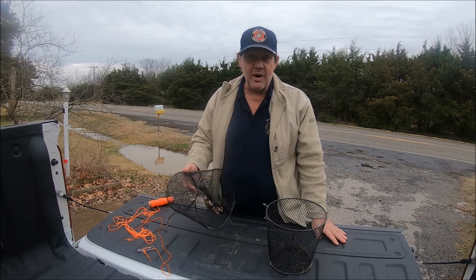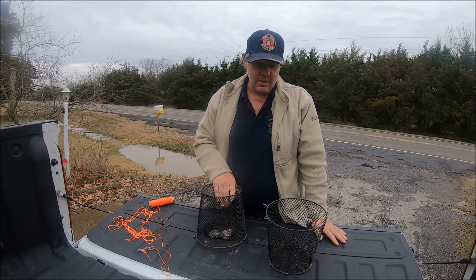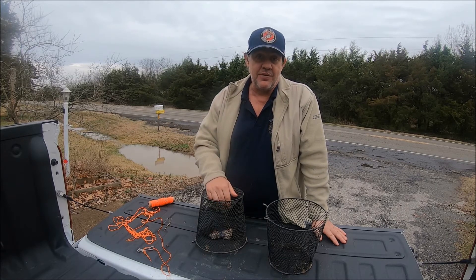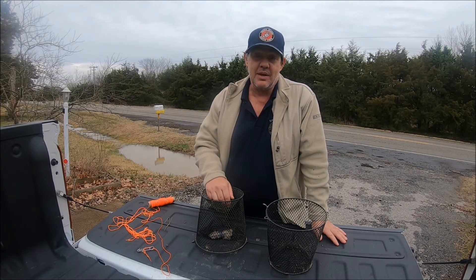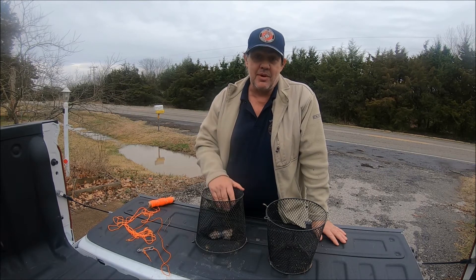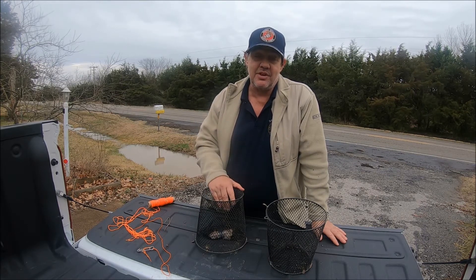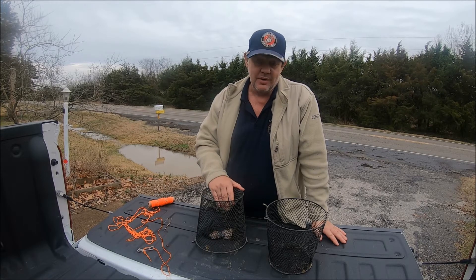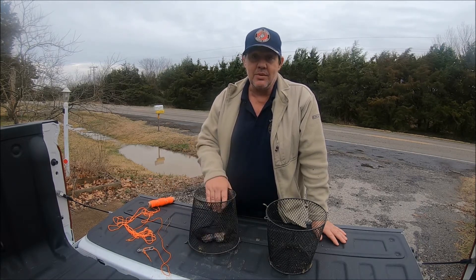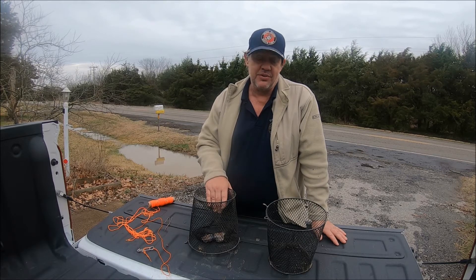Today it's a January day, it's the middle of winter. I've got my favorite trap. If you've watched my other videos you've seen me catch crawfish out of that creek behind me — actually that's a road ditch — but it was always in the summer. So what I'm gonna do today is just see if I can catch crawfish in the winter. Let's put this thing together, throw it in the ditch, and we'll come back in the morning and see if we caught any.